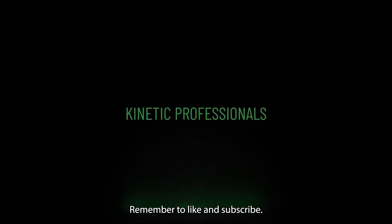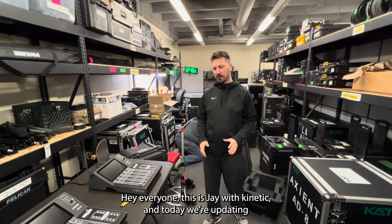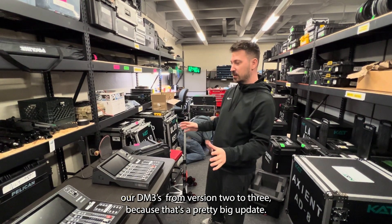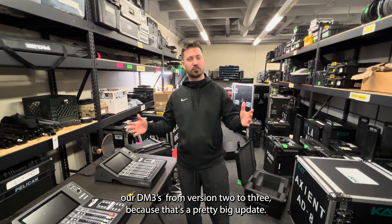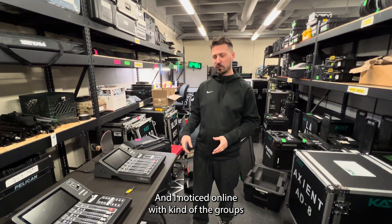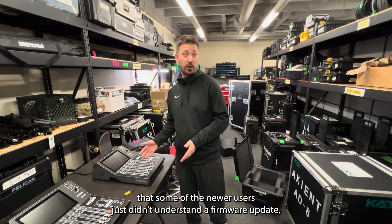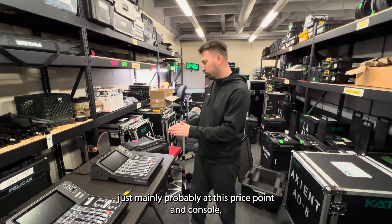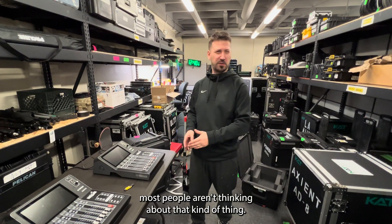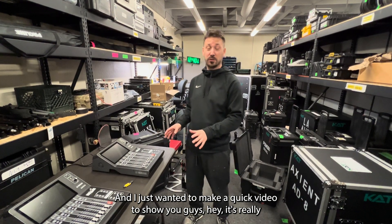Remember to like and subscribe. Hey everyone, this is Jay with Kinetic and today we're updating our DM3s to version 3 because that's a pretty big update. I noticed online in some of the groups that newer users just didn't understand a firmware update — probably at this price point in a console, most people aren't thinking about that kind of thing. I just wanted to make a quick video to show you guys,